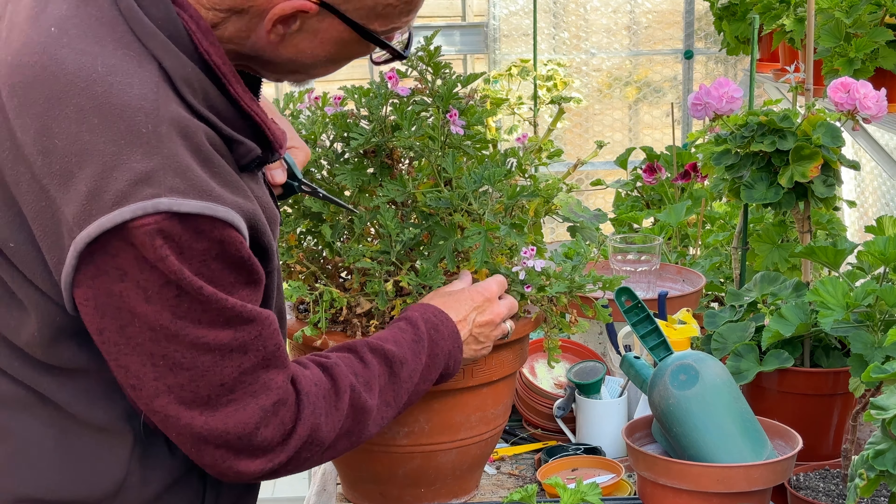We've almost got to a stage where we've done a second-stage cutback - where we'd leave it like this and wait two or three weeks for the little breaks to come through. But there are so many already down there that I think I'm going to cut back a bit harder.